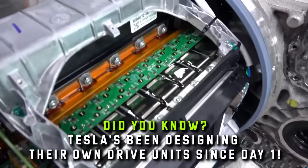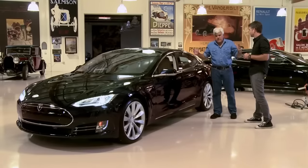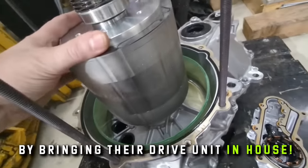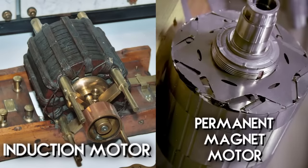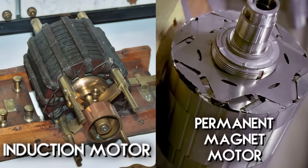Did you know that Tesla has been designing its own drive units since day one? When Tesla released the Model S back in 2012, they completely revolutionized the electric motor industry by bringing their drive unit in-house — no more licensing technology from third parties. Their induction and permanent magnet motors are two of the most advanced and efficient electric motors on the market today.